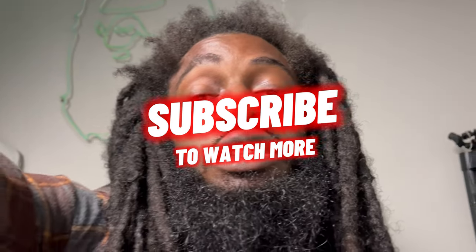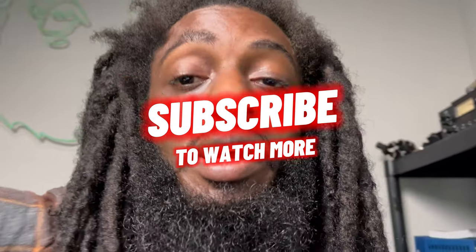Make sure you hit that like button, comment, subscribe. Leave in the comment section whether you like videos like this, because if you do, your boy will drop so many more. Without further ado, see you guys soon — love y'all, I'm out.